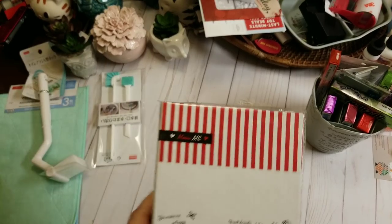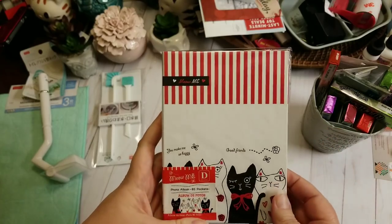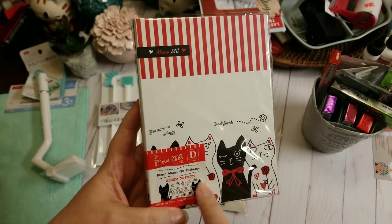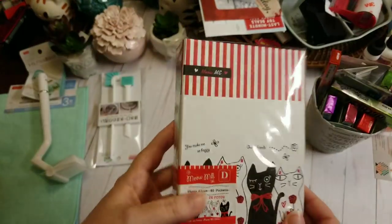In the first haul, I showed the two-pocket folders, and then I also found this little photo album with 80 pockets for $1.50. So that matches.